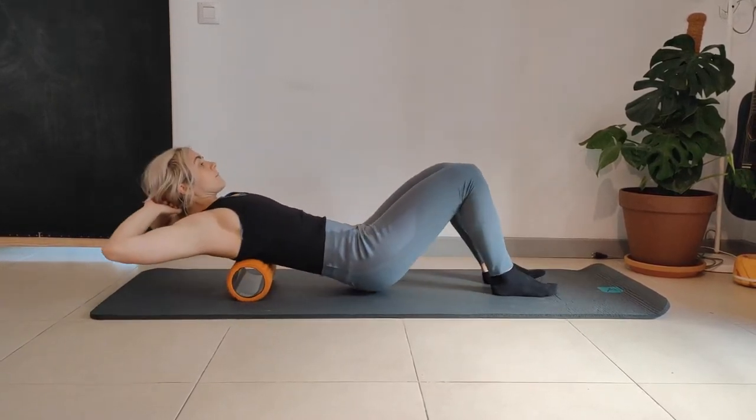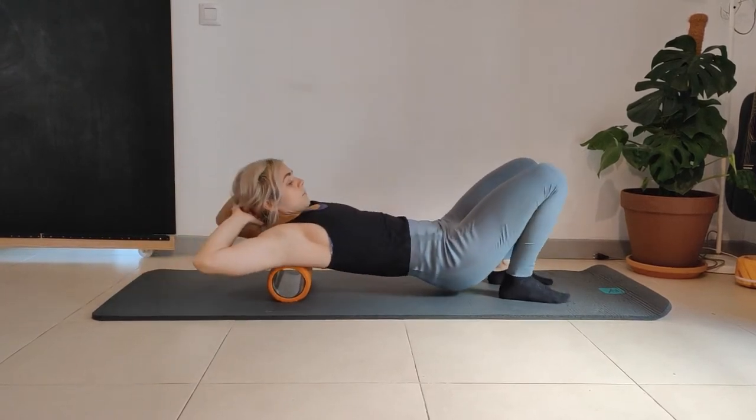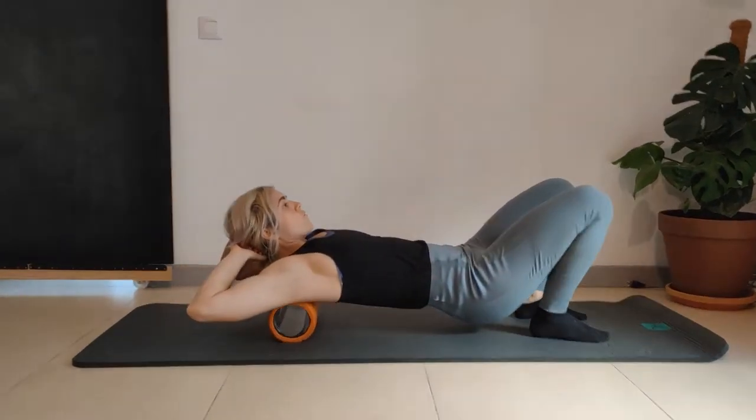Back to rolling. Keep the weight on the heels. Don't let the knees go over the toes.